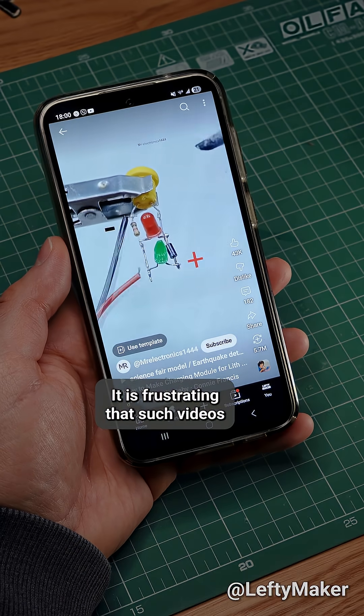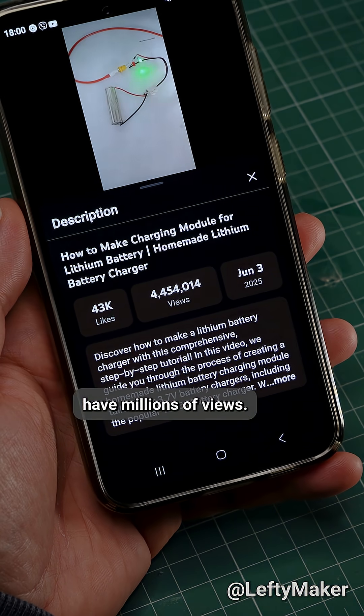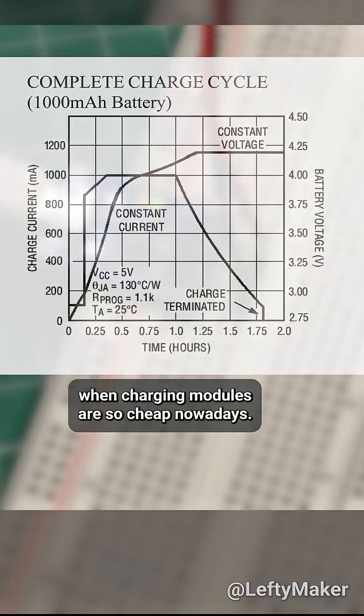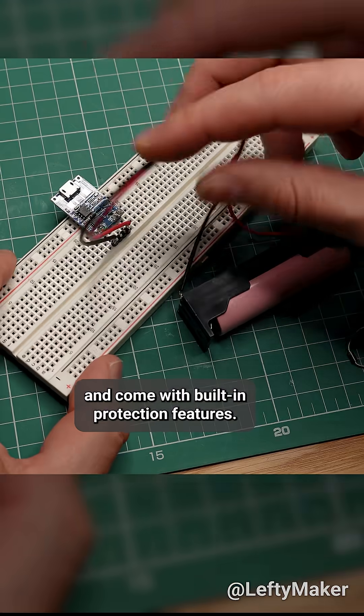It is frustrating that such videos showing questionable circuits have millions of views. And you have no reason to charge batteries like this when charging modules are so cheap nowadays. They follow proper charging procedures and come with built-in protection features.